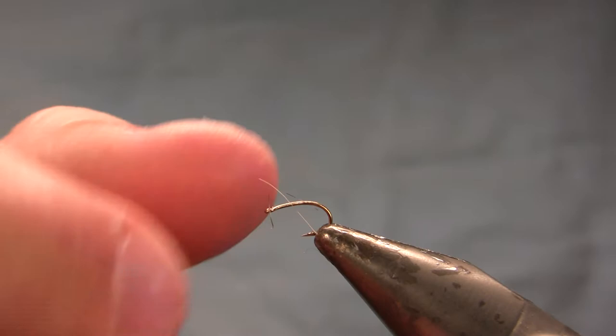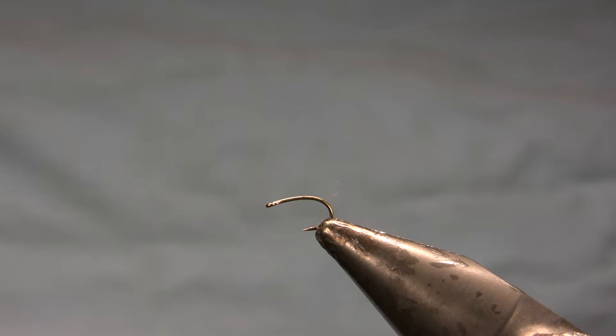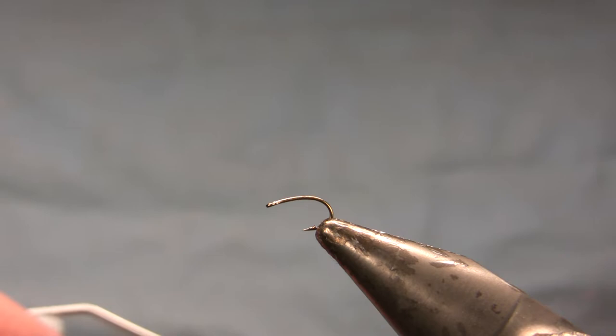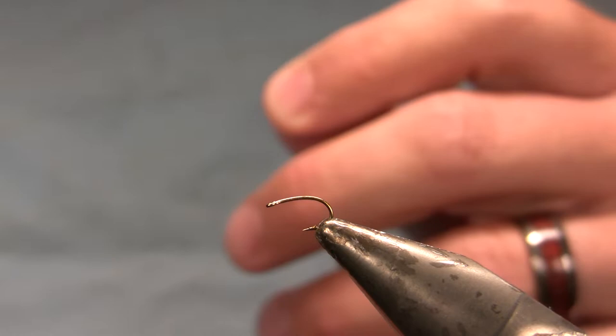My hook here is a size 18, and I'll tie this fly 16 to 22, with heavy emphasis on the 18s and 20s. This hook is a 1x short, 1x fine emerger hook — this one's actually a Komoto. In case you're a user of Dairiki hooks, you probably know that they're going away or have gone away. Komoto is designing hooks with the same proportions as Dairiki — in fact, I think they bought the factory or the molds. So that's what I'm switching over to instead of Dairiki.